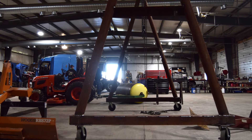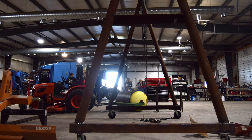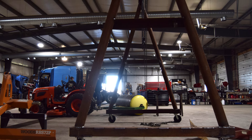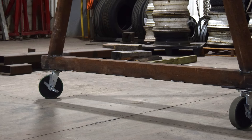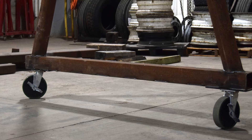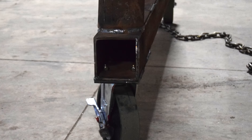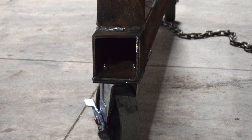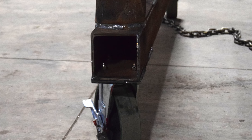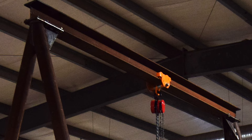The uprights are four-inch schedule 40 pipe that we procured at a local scrap yard. The angle also came from the scrap yard — we made our own bases, cut and welded angle together to make our box. Then it's got seven-inch H-beam at the top, half-inch flange, half-inch web.